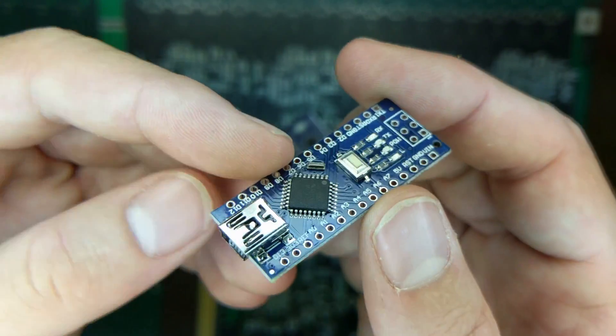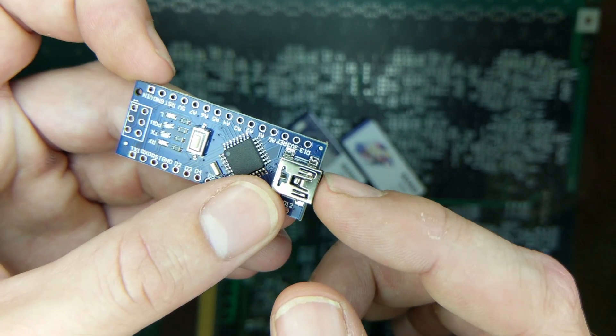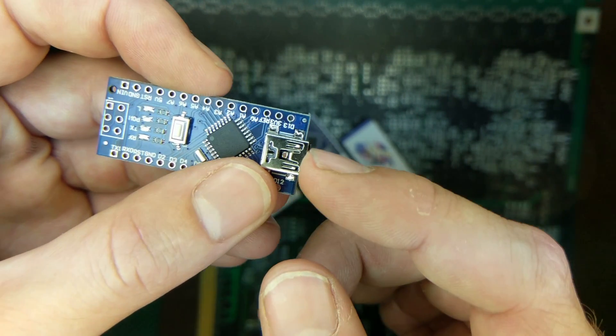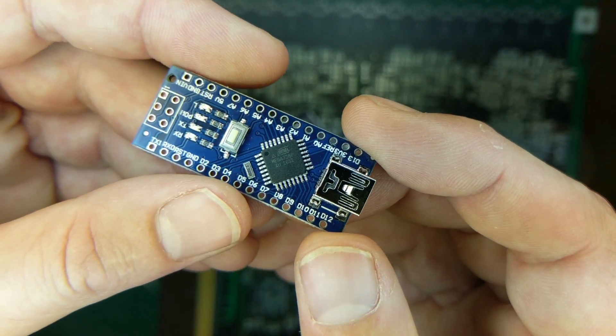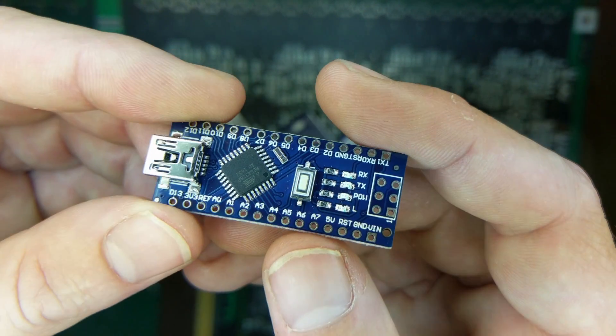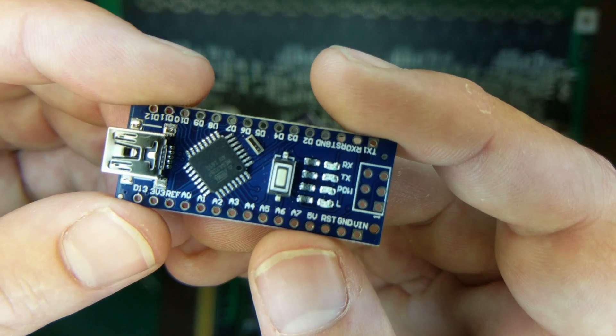The workaround would be to drill a hole in the side of your PlayStation and power on the chip through the USB using a USB battery prior to powering on the PlayStation, and then the chip will work. But that's not really an elegant solution.